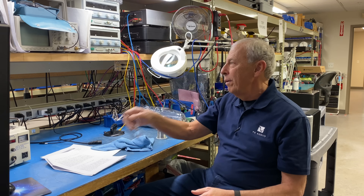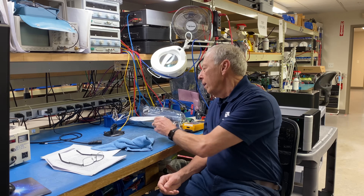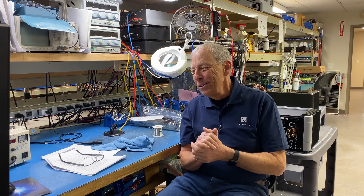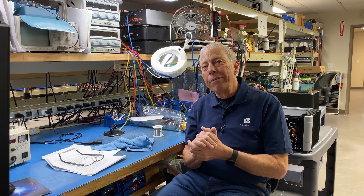Well, yes, there is. Solder is kind of what glues our world together, if you will. And it is as important as the wire, maybe even more so.